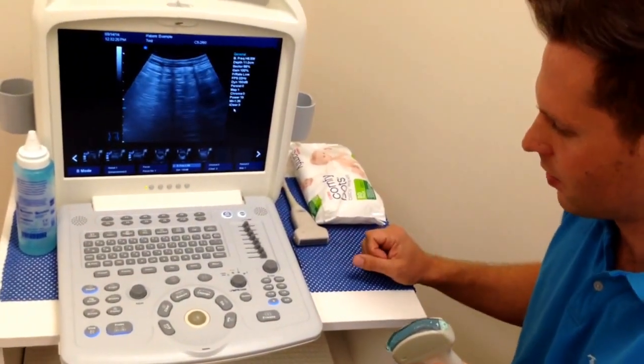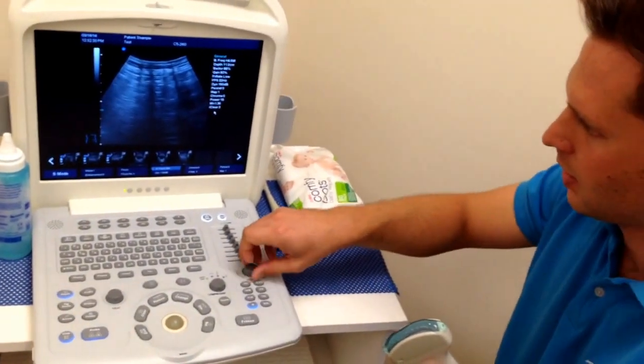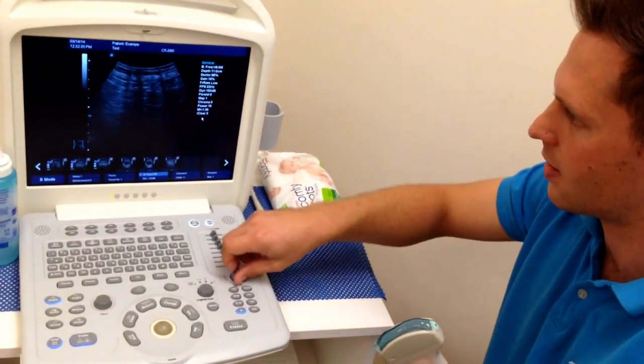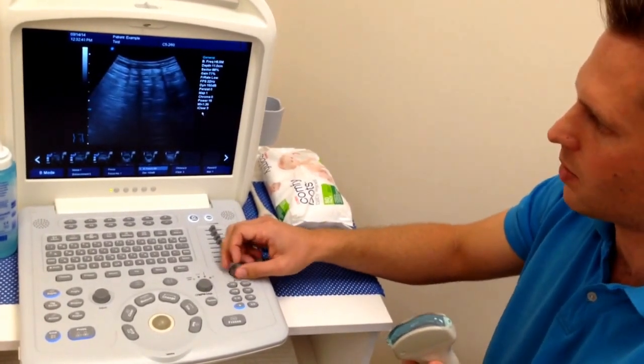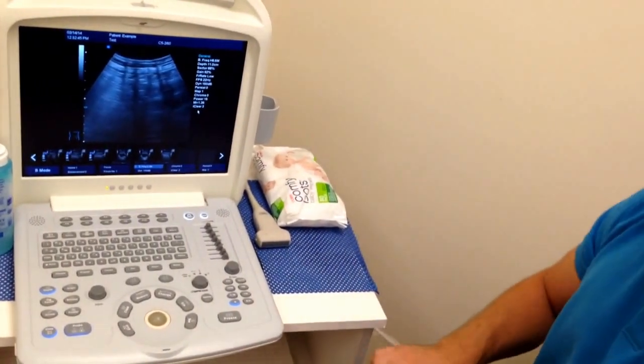Apart from that, we have the gain function. Gain is going to give us our brightness. So if we turn our gain right down, we start to notice that the picture becomes less bright and disappears, and we can turn it back up as well. We're just going to adjust the gain — if I put this on the muscle here, it'll give you a little bit of an indication.